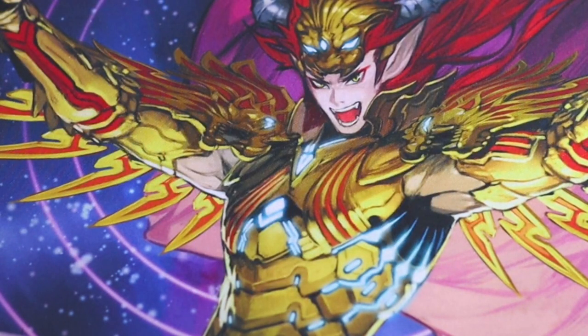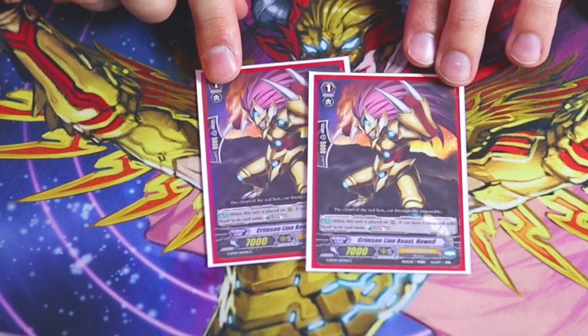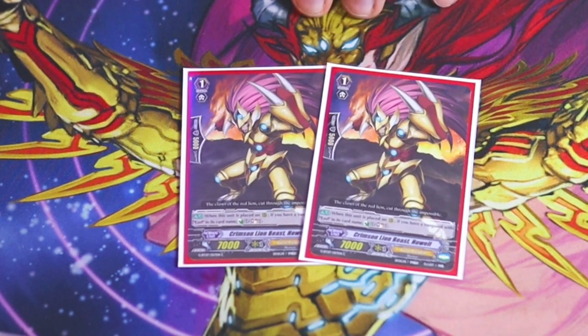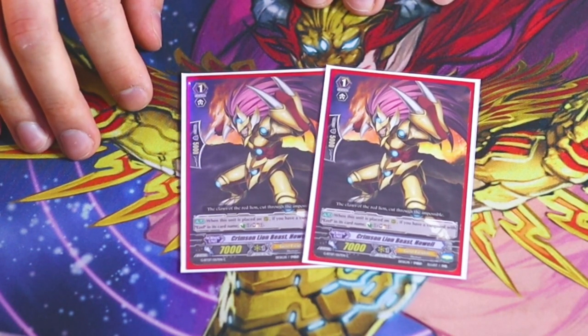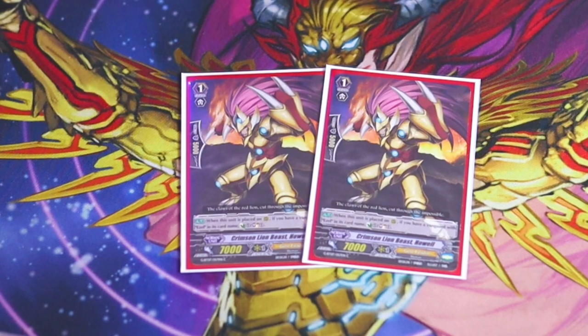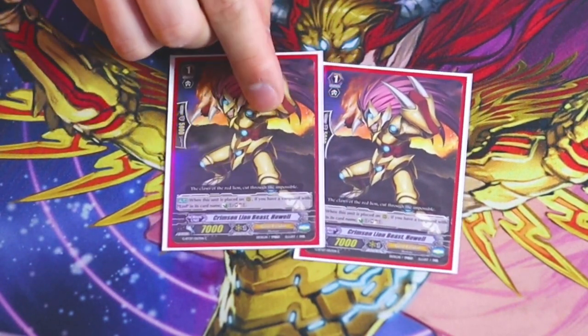We've also got a few techies a little different from my previous list. Crimson Lion Beast Howl: when placed on rear guard, if your vanguard is Ezel, you counter charge and soul charge. It's a simple counter charge engine that feeds soul for Sagrimore and Dindrain. I only like that it has 5k shield, but we're only running two copies. Once we ride Blonde Ezel, we're pretty much staying on Ezel for the rest of the game, but it's a good resource engine card.